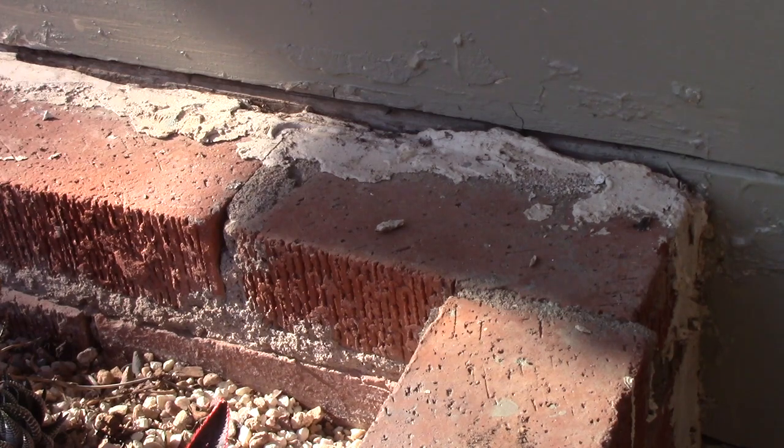Here's a gap that I had previously patched with cement, but I'm going to remove the excess cement on this gap and patch it with Bondo.